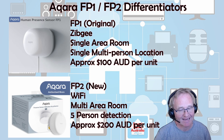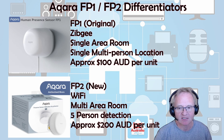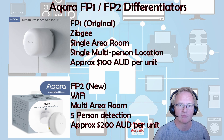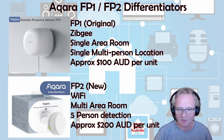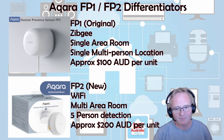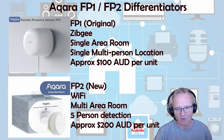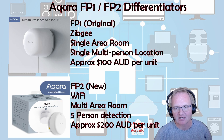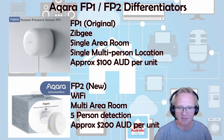The FP2 is a multi-area device, meaning it can detect different parts of a room — for example, movement by the door — and feed that information back into Home Assistant. It can also do five-person detection, tracking multiple people inside a room. But for all that extra technology, you pay for it — around $200 per unit in Australia. Do you need it? Debatable. There are pros and cons for either device. We're running through the FP1 today, but the FP2 could be an option for you.